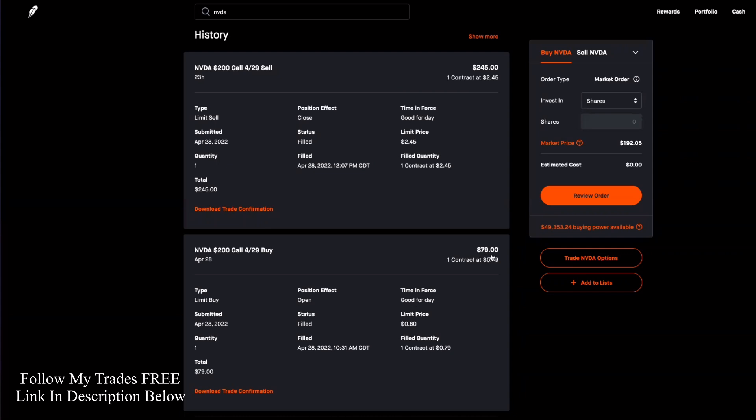So I did this trade — it cost me $79 to get in. When I got out in about an hour and a half, I cashed out $245 at the end of the trade. So it was a good little profit. And as you can see, this happened yesterday and the markets have been pretty bad, but we've been collecting some profits. Got in 79 cents for the contract, so it was $79 for one contract. And when I got out at 12:07 PM — got in at 10:31 — for $245.